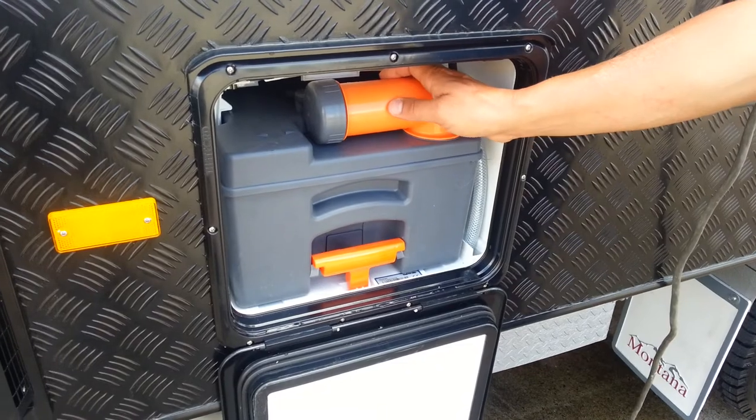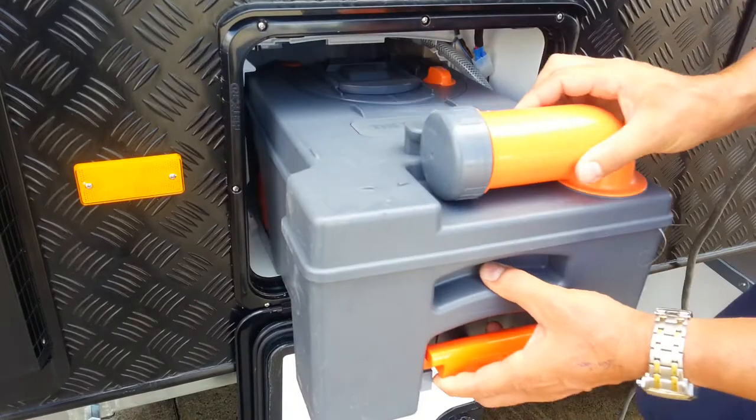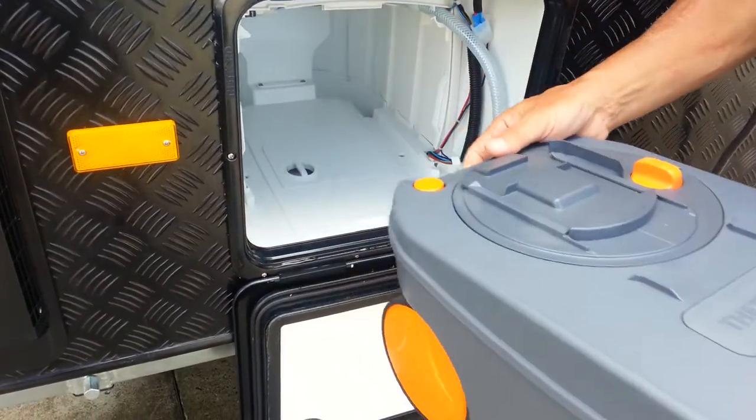To remove the waste holding tank we simply lift this handle up in the air, pull the waste holding tank forward, releasing it from its cavity.